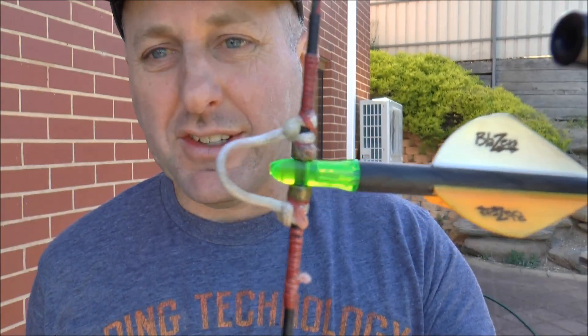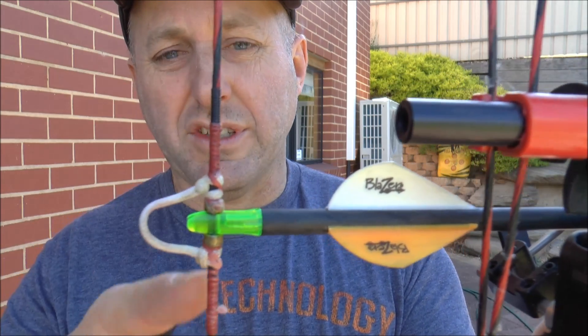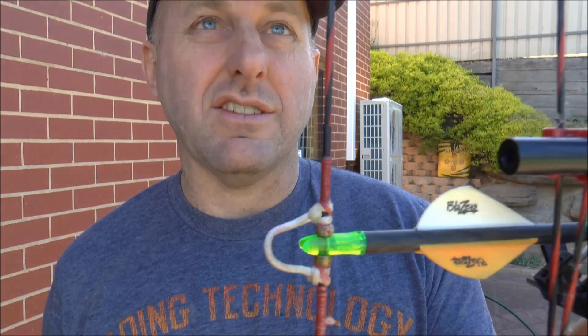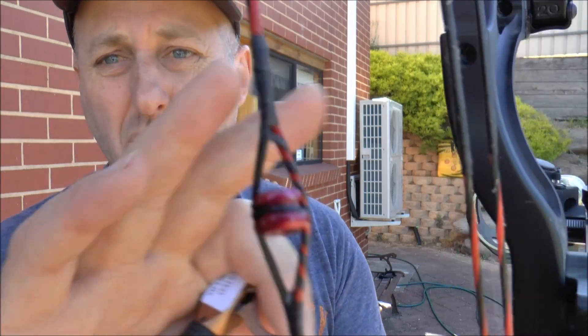What I find interesting on this old bow is how I used to do D loops. I've reinforced the serving here because the original string wasn't tight enough on the nock. I used to use two brass knocking points. These are the first of the Acu-Peeps, which were bigger on one side and smaller on the other. The company was then purchased by Hotshot — they still make the peep but it's now called the Hotshot Acu-Peep.